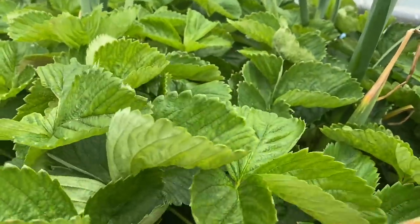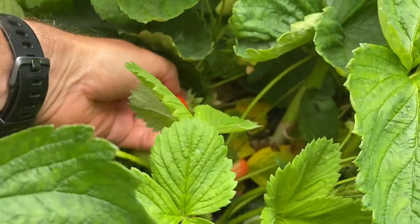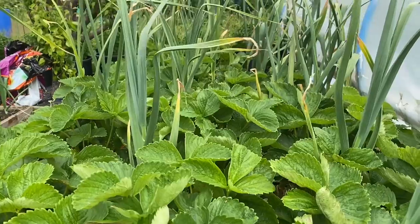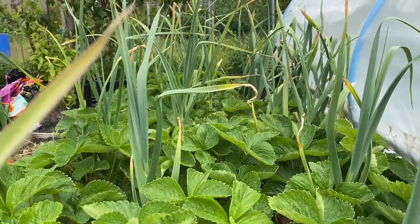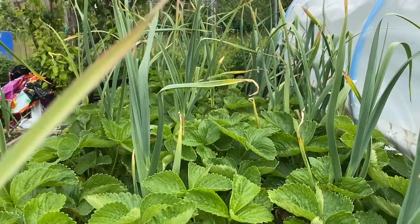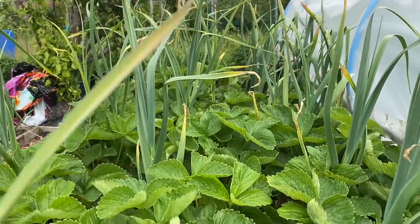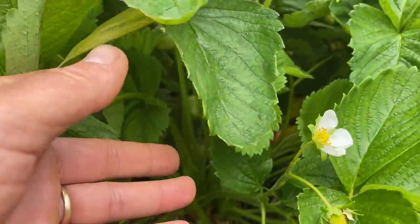This is my second early strawberry bed and I'm getting loads of beautiful strawberries off here at the moment. The early strawberries in the polytunnel have all been finished — I've composted them and the hanging baskets are all empty, ready for planting new season runners. Normally I like to use second year runners in the hanging baskets but I haven't got any this year, so I'm going to be using runners off this bed.